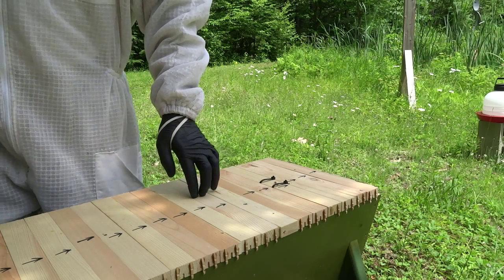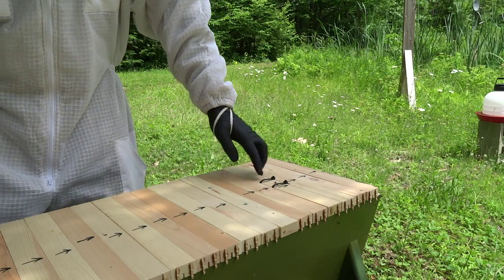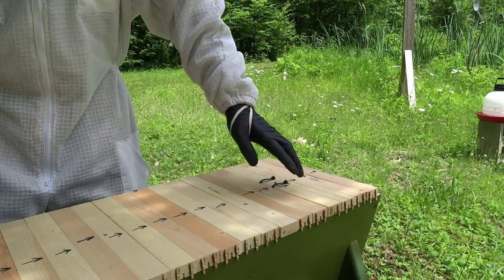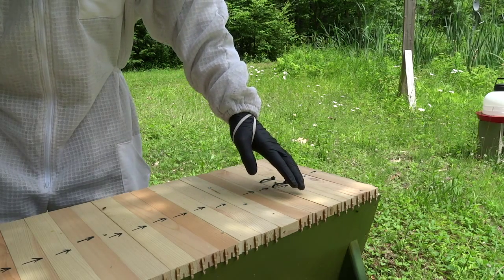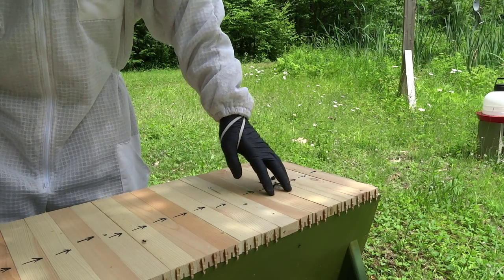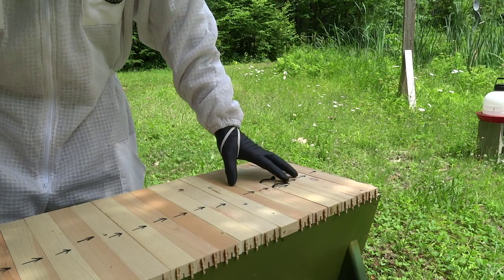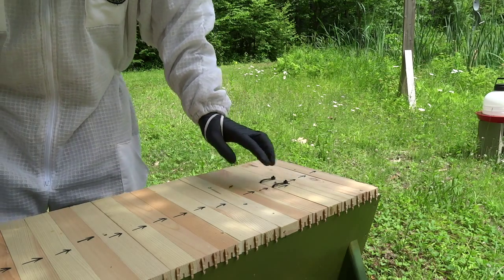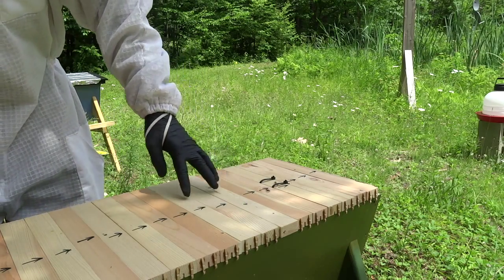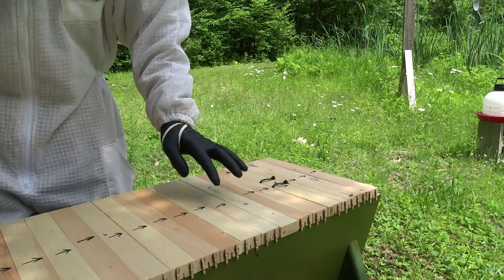I've prepared some more wax comb tie-wrapped like this. I did notice a lot of festooning in here yesterday. I didn't see the queen. The queen's cell was still there but empty and looked like it was getting torn down. So I'm hoping there's a queen, but I'm going to check now and see if these bees have become one colony from this side to this side.